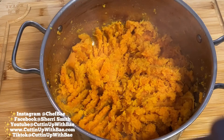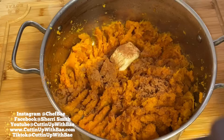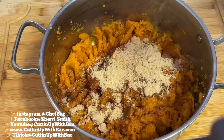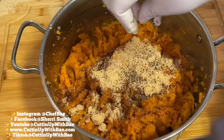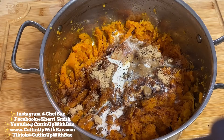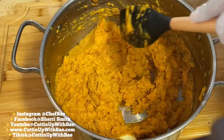I'm going to throw in some butter, some cinnamon, some nutmeg, and sprinkle in a little bit of maple syrup. I'm going to add some brown sugar, hit it with just a little bit of Chef Bae pink Himalayan salt, a pinch or two of black pepper, and a little bit of heavy whipping cream — that's really the secret for this. I'm going to mix everything up. When I tell you these mashed sweet potatoes are delicious, trust me.